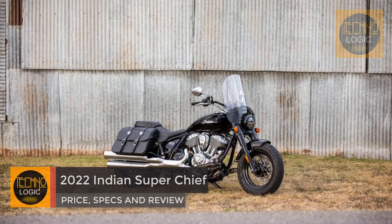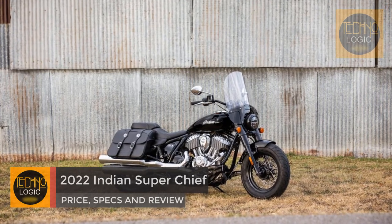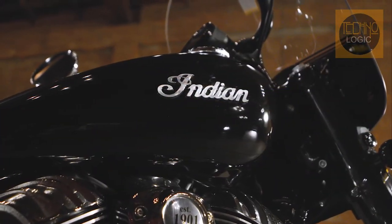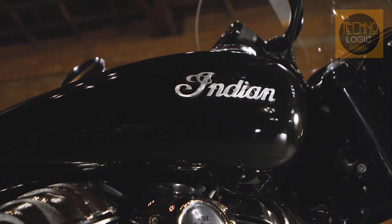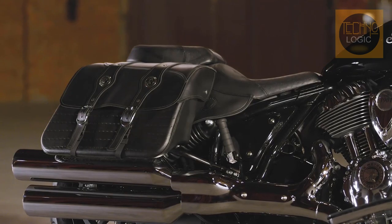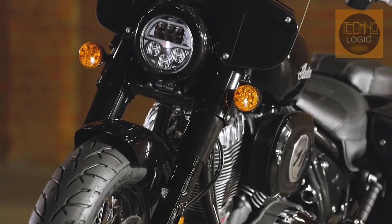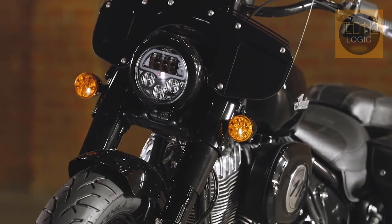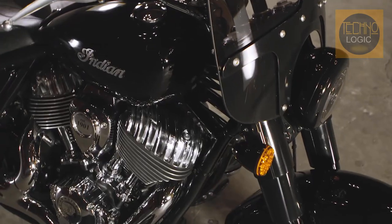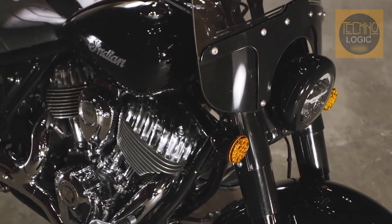The new Indian Chief lineup marks the intersection of simplicity and power. The mechanical Chief models are based on a classic steel welded tube frame. The lineup features a 15.1-liter fuel tank, bob rear fender, dual outboard preload adjustable rear shocks, dual exhaust, LED lighting, keyless ignition, and Pirelli Night Dragon tires, along with cruise control.